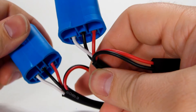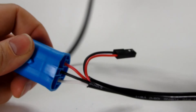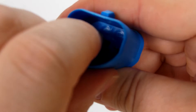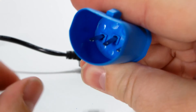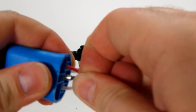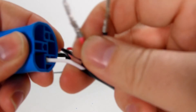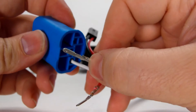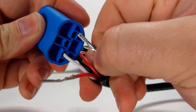So let's convert the 9007 to the 9004. It's pretty much the same thing. We just push those down, pull them out, straighten it — the black one.